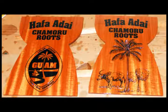Here you see a couple of samples of the designs that we have available. The wood used in these samples is ribbon-figured mahogany. We do have other types of wood available.